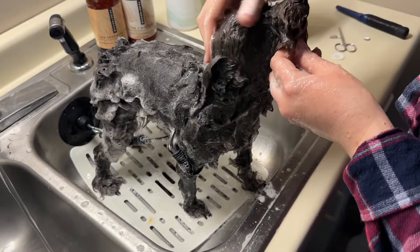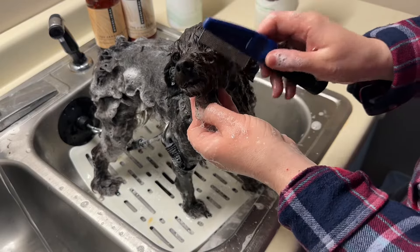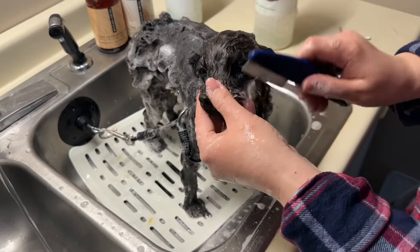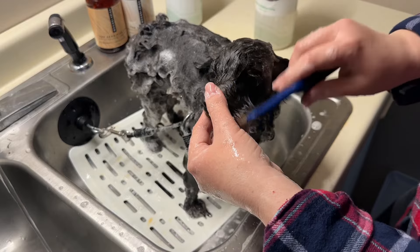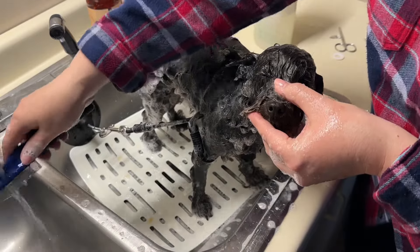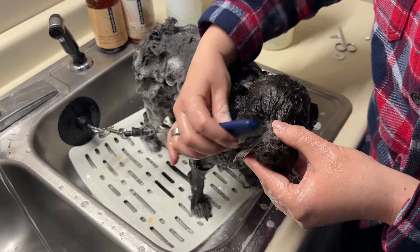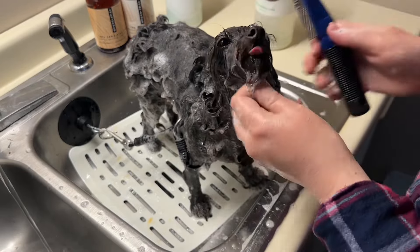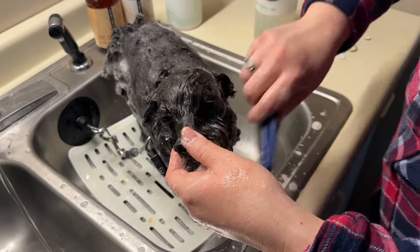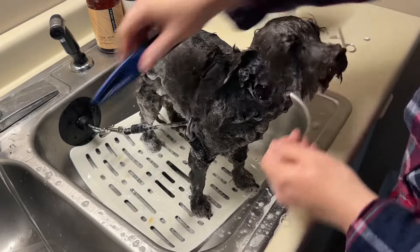He seems to like it — good boy! Now, what I use is a flea comb to get the little eye boogers out. It works really well. Gets them out very easily. If you put the shampoo on first, it literally softens them up, so then you're not pulling at the corner of the eye. Imagine if someone was pulling hair in the corner of your eye — if you've ever had to pluck an eyelash, it's painful. You want to soften those eye boogers to get them off and not cause the dog pain, because then they'll be scared of bathing time, and we don't want that. So we got all those little eye boogers out now.